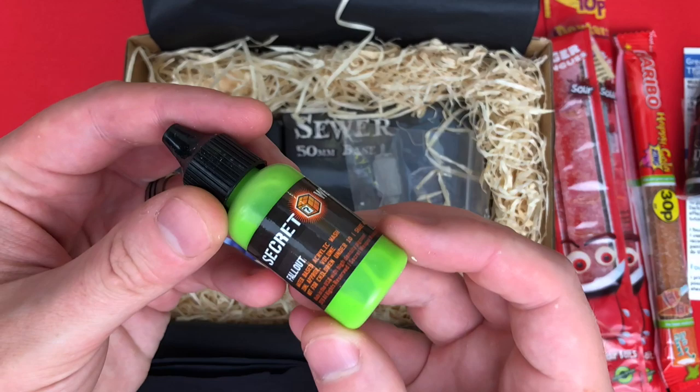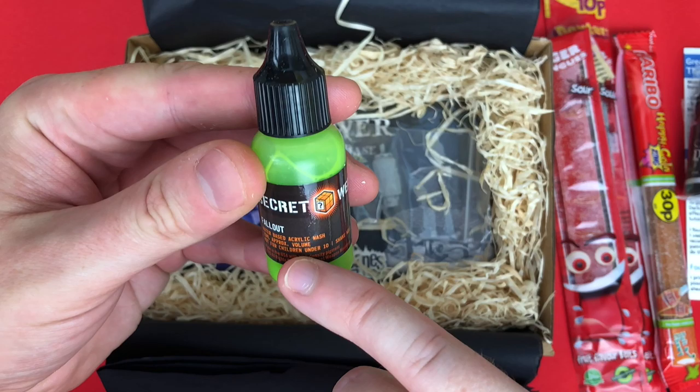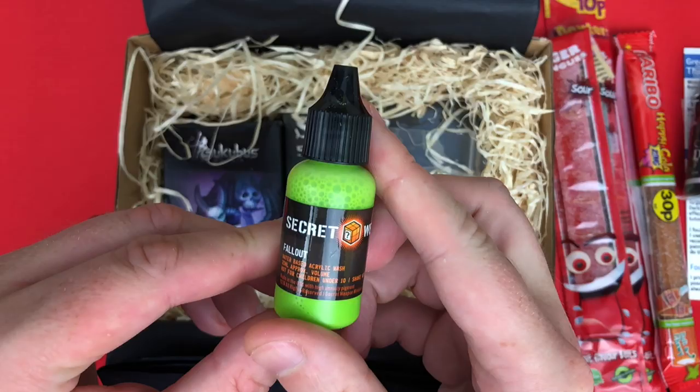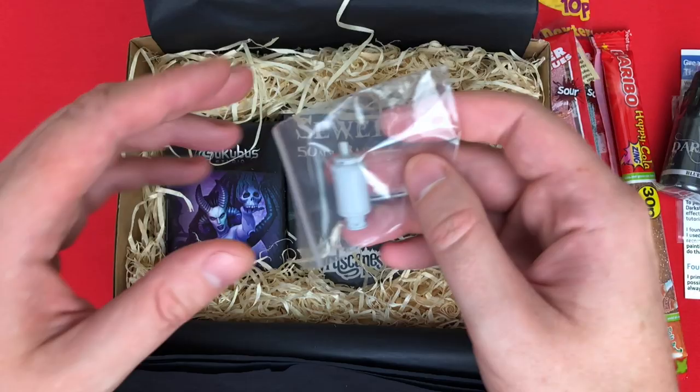Then you've got Secret Weapon - I've got a bunch of their stuff, they make a whole bunch of interesting paints and texture paints. This one is a water-based acrylic wash - a Toxic Waste wash that looks absolutely fantastic. I've got nothing like this other than that Escorpena Green I use by Vallejo which always separates. I love bright green washes so that's going to be very useful, and the tutorial is going to talk me through using these things.